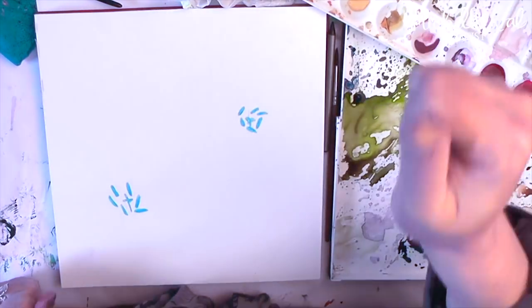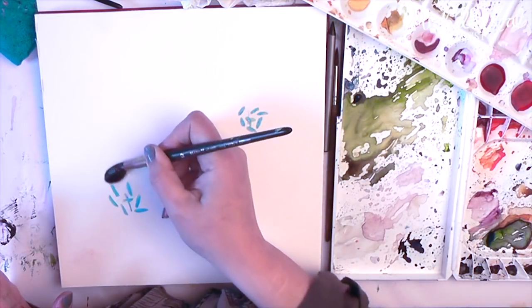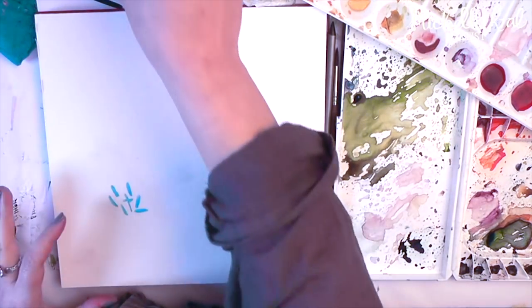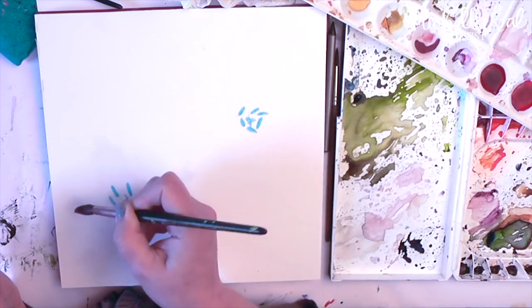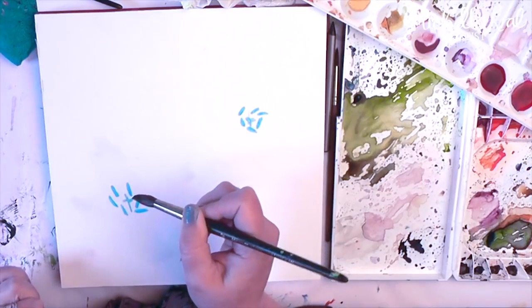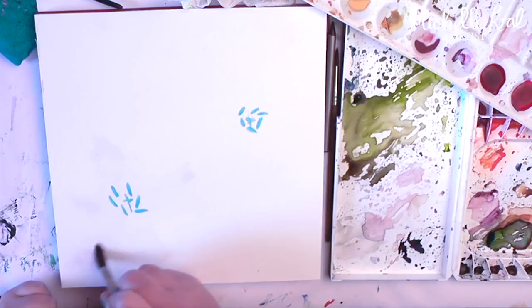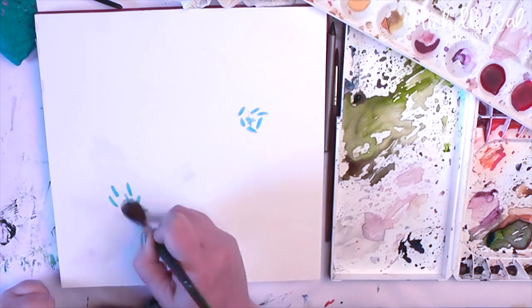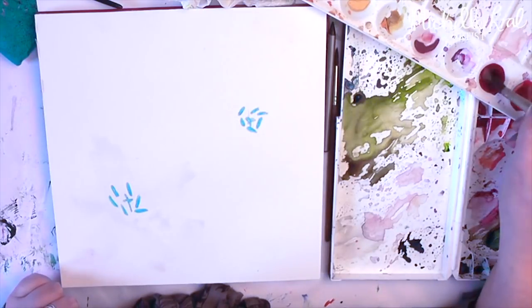I started off by blocking out the centres of the tulips with masking fluid and I've let it dry completely. Now again I haven't drawn anything, but I'm coming in with just water and marking out where I want the paint to go. Then I'm going to drop in the colours and the paint will spread where the water is dropped onto the page. This is a lovely way of painting — you just let the watercolour paint for itself, you just drop in the colours and let it spread.